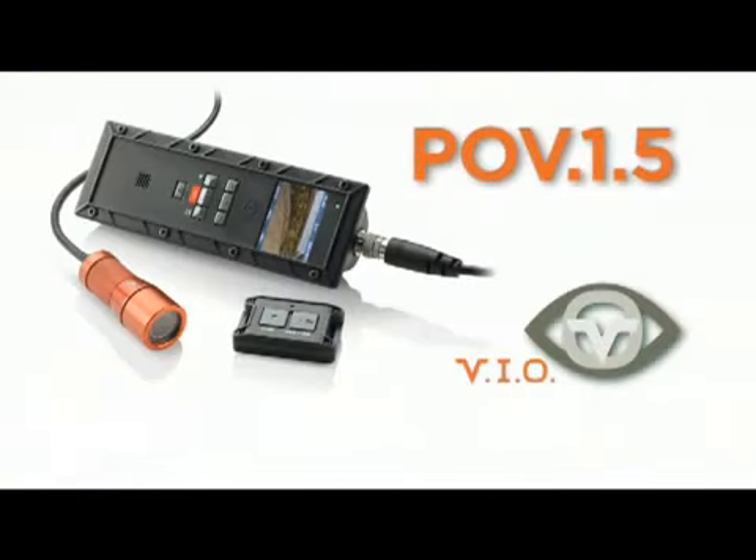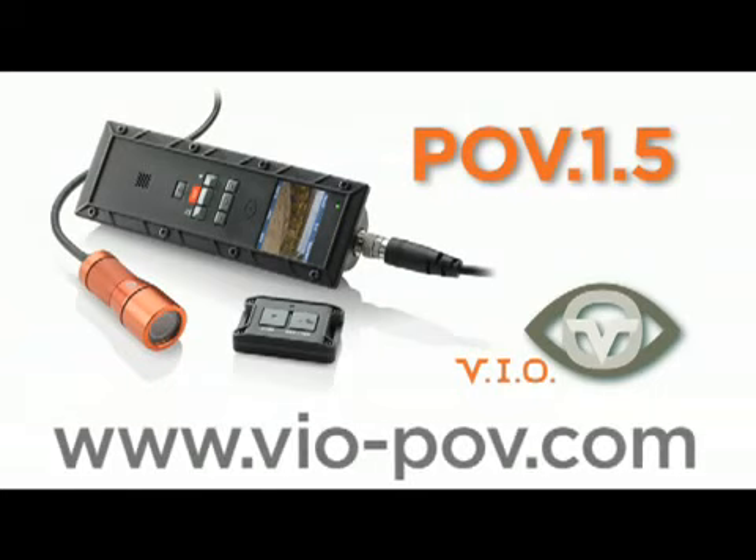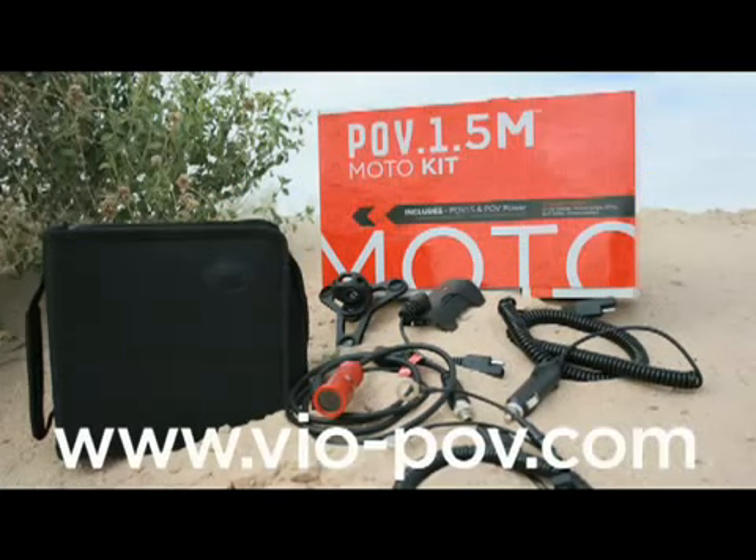For more information on our range of new products, please visit www.vio-pov.com.